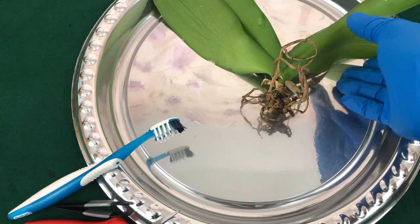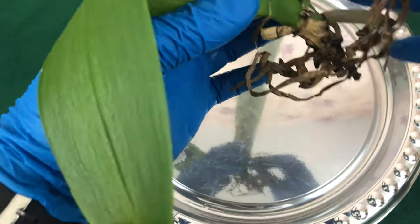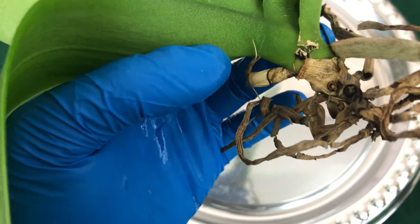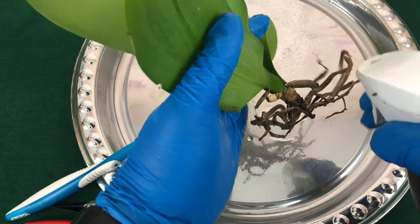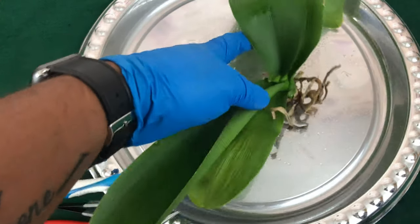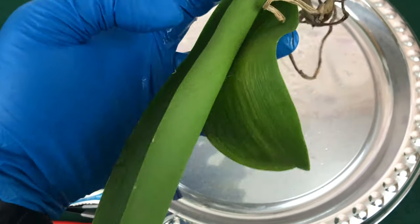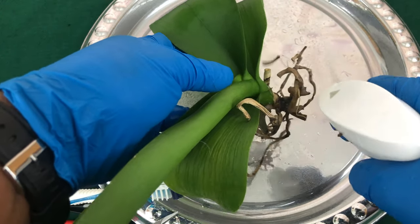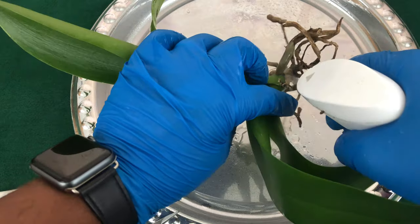Up next is my orchid that is truly the problem child, honey. I left her roots dry because she has been really dealing with that white mold, and for that reason alone I have to get these roots as clean as possible. She has been dehydrated forever — these leaves will not plump up to the capacity that I want them to. So I'm going to sit her into some Epsom salt and rainwater after I do the best that I can to try to keep down this white mold.